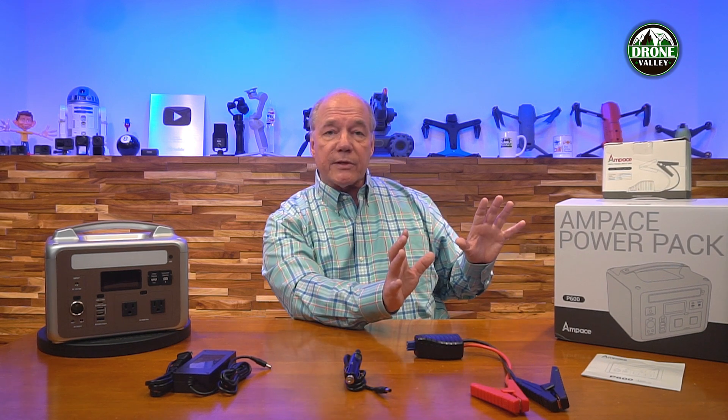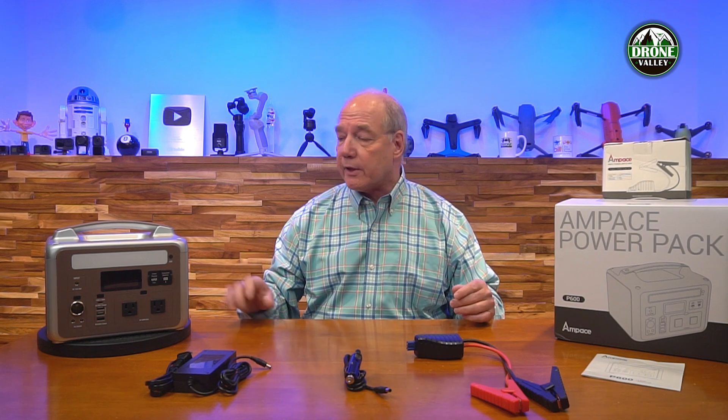One other feature built into this product is an MPPT circuit. If you're using a solar panel, the sun's intensity will change during the day due to clouds or the sun moving across the sky, giving you a variable voltage and current from the panel. Without regulation, that can take a long time to charge the batteries and waste a lot of energy. The MPPT circuit inside the unit manages that inrush current from the solar panels, evening out the charge across the batteries — prolonging battery life and squeezing every bit of energy out of the solar power to quickly and safely charge the internal batteries.